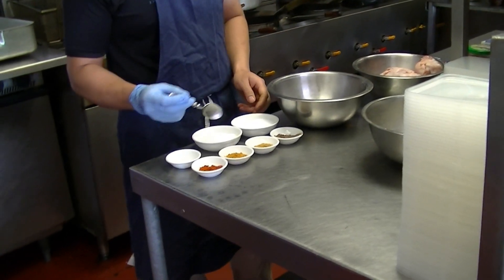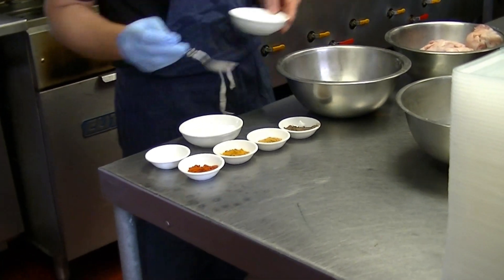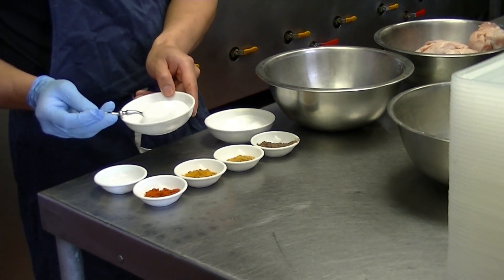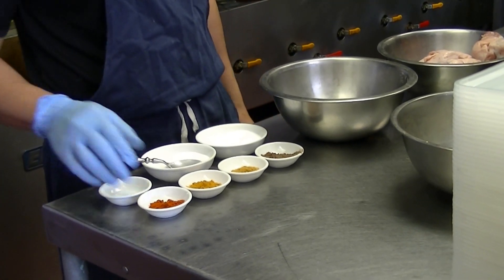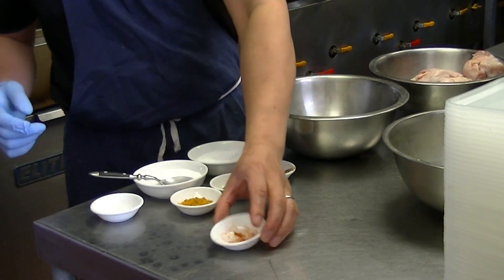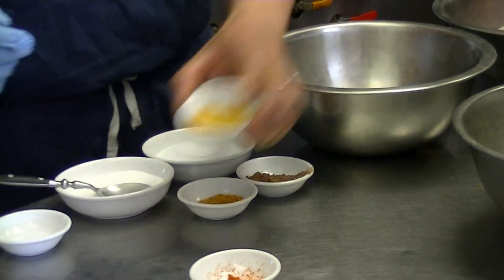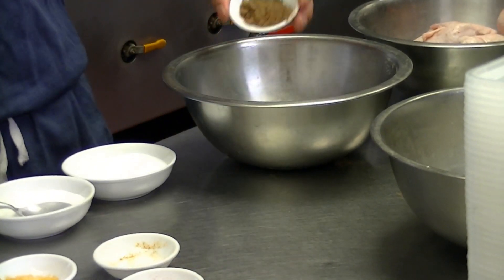So just one spoon of each: one spoon of salt, one spoon of sugar — this is just one teaspoon as well — chili powder, turmeric, curry powder, and the Chinese five spice.